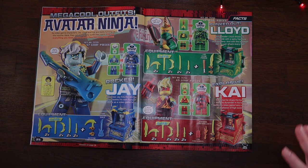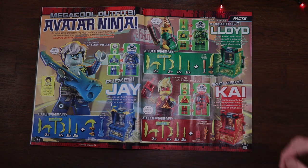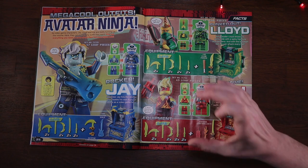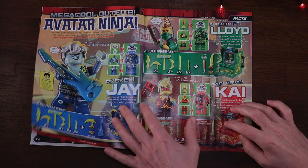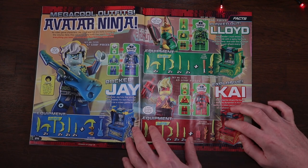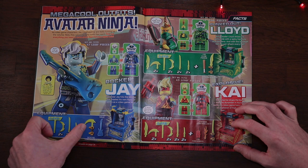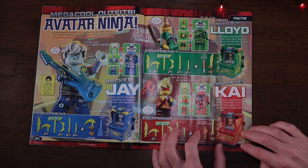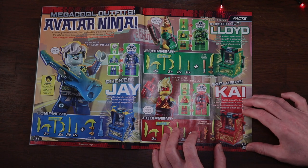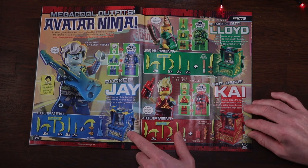I like everything about these sets. The only tiny thing I don't like is the packaging, which is quite big when the actual sets themselves are quite small. They retail in the UK for roughly nine pounds and you get two minifigures, an arcade machine, an assortment of accessories, and the actual gaming hilt itself. I really like that all the arcade pods come in the ninjas' various colours, and I'm liking the stickers too.